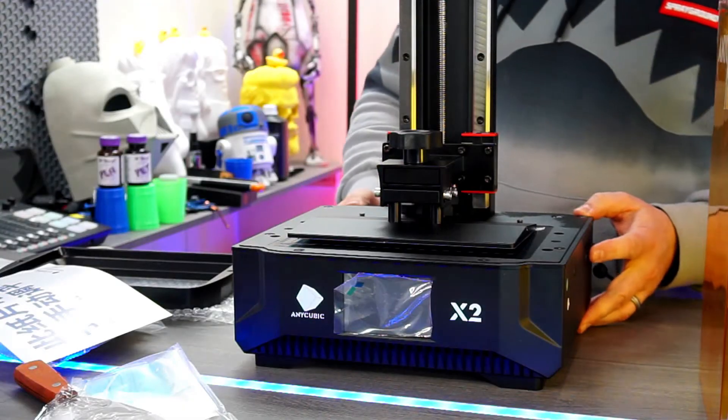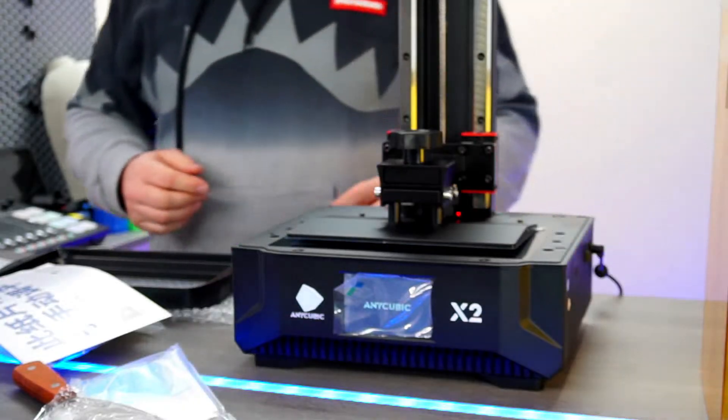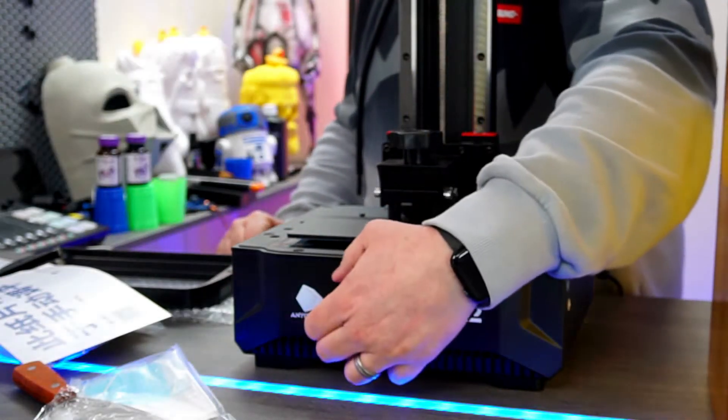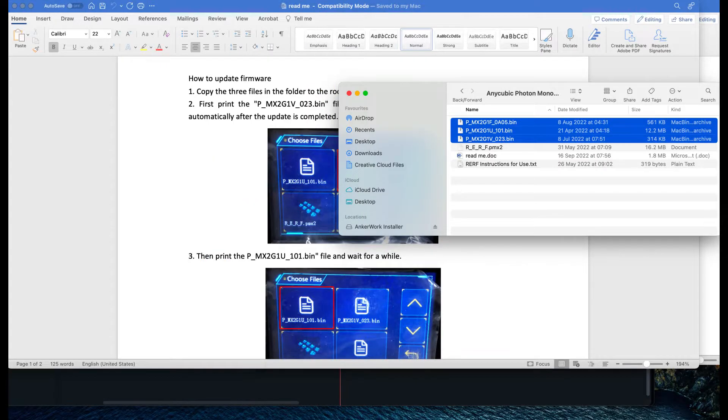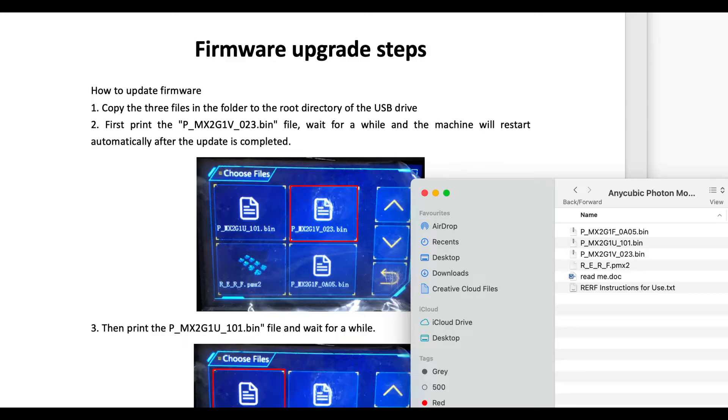The setup was pretty easy, but the firmware unfortunately was a little bit out of date. So I upgraded to the new version, version 0.2.3, which can be found over on the Anycubic website — I'll pop a link in the description. To update, all you need to do is copy the files to the USB drive and follow the README files, updating the three files and running the code.